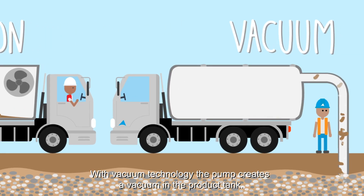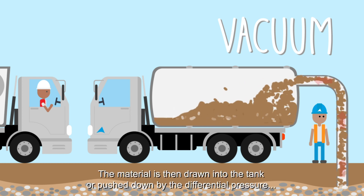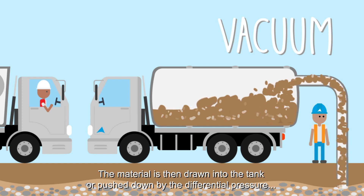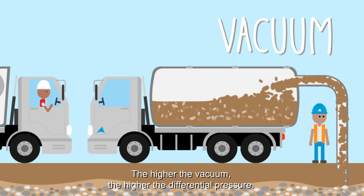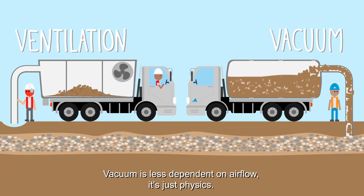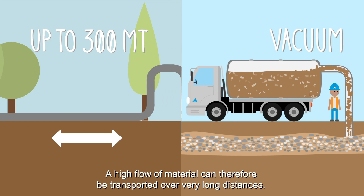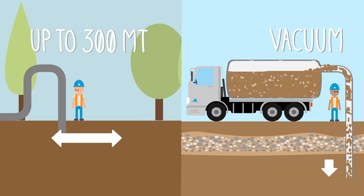With vacuum technology, the pump creates a vacuum in the product tank. The material is then drawn into the tank, or pushed down by the differential pressure of the tank and outer environment. The higher the vacuum, the higher the differential pressure. Vacuum is less dependent on airflow — it's just physics. A high flow of material can therefore be transported over very long distances, and you can go deeper in the ground.